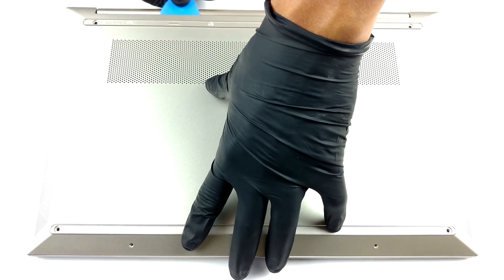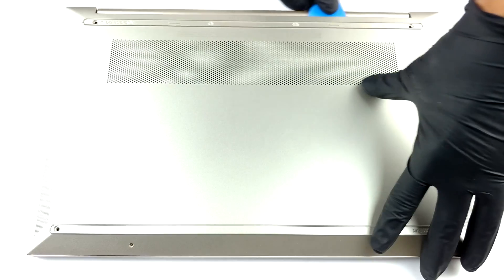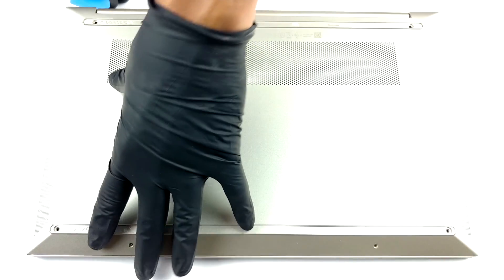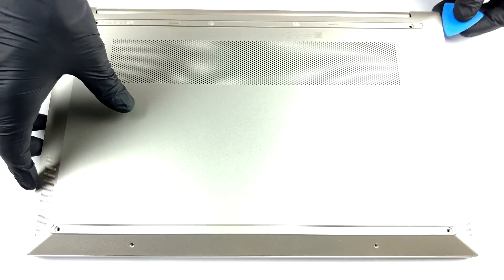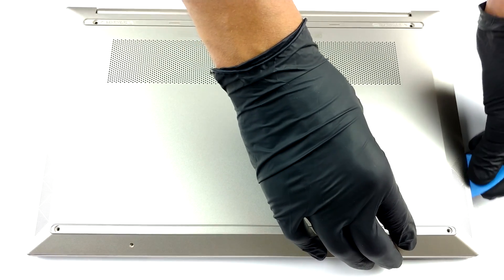As usual, HP is playing the find the screw game, this time trying to hide four Phillips head screws under the two rubber feet. In addition to that, undo the other two which are visible, and pry the bottom panel with a plastic tool.